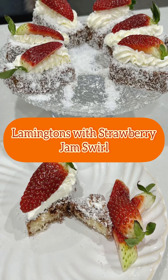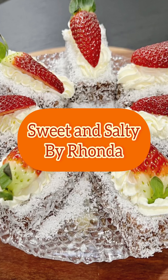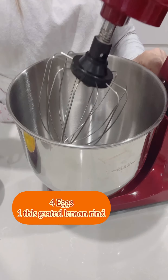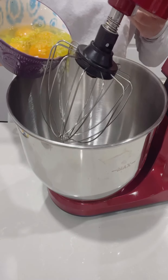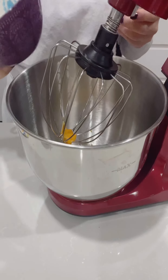Hi everyone, welcome back to my channel. I'm Ronda. Today we'll be making the Aussie favourite, the lamington. So let's get started. You'll need four eggs and one tablespoon of grated lemon rind. Place them in a stand mixer and start beating slowly on low speed.